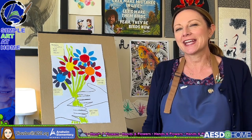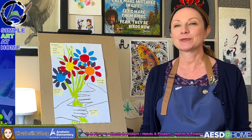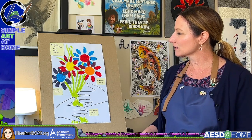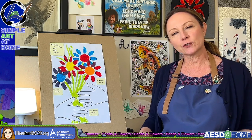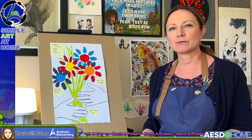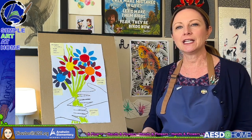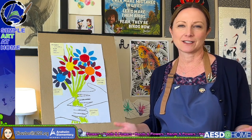Hi everybody, welcome to Simple Art at Home with me, Laura Houston. Today we are going to be painting something called Hands and Flowers, and this will be our interpretation of a famous painting by Pablo Picasso. We're going to be starting out with the primary colors of blue, yellow, and red. I'll show you how to mix colors to make purple and orange. If you have crayons or watercolors, that's completely fine too.